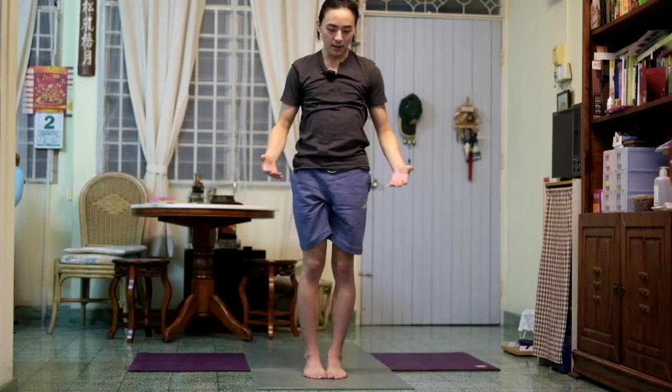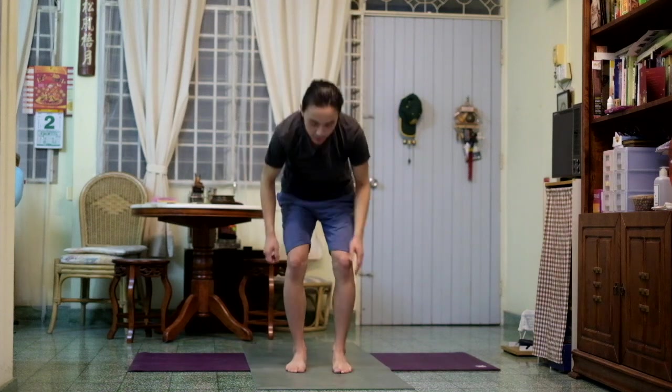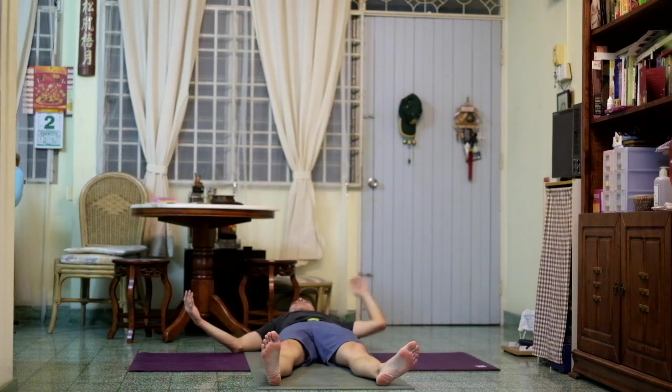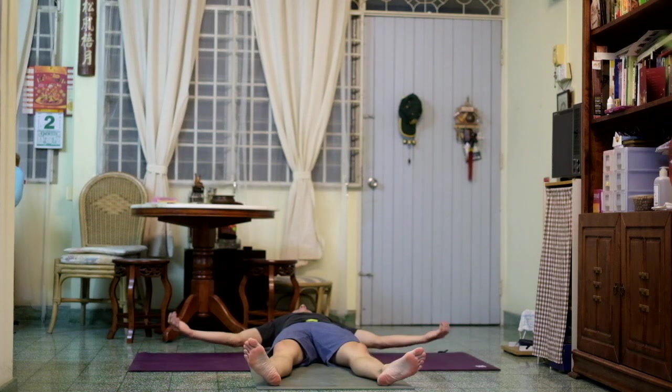Close your eyes here for a moment and feel the energetic effect of the practice. Fold your palms together, closing off the practice with gratitude. If this is your first time, you can repeat, or if you're tired you can take a quick shavasana. We always do this after a yoga asana practice to reset the body and learn how to relax the body, breath, and mind all together by letting go.